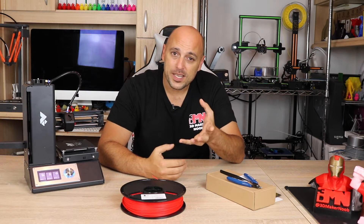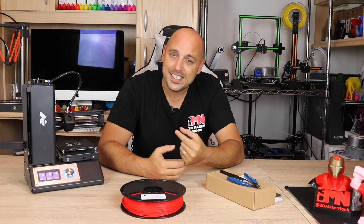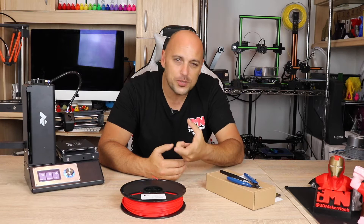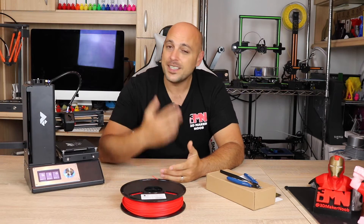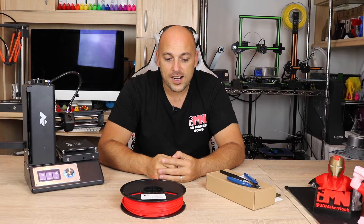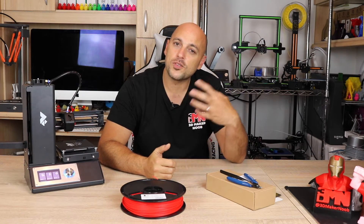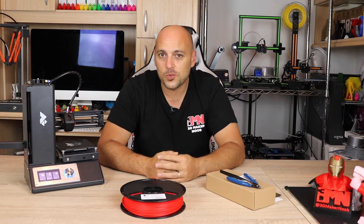Fear not! Some companies — unfortunately not all — but some companies will send you an SD card, a memory card, or a USB drive, which will hold quite a few files. Some of those files, which are called G-code files, are basically pre-sliced models by the company where you can do test prints. And that is what we'll be using today.